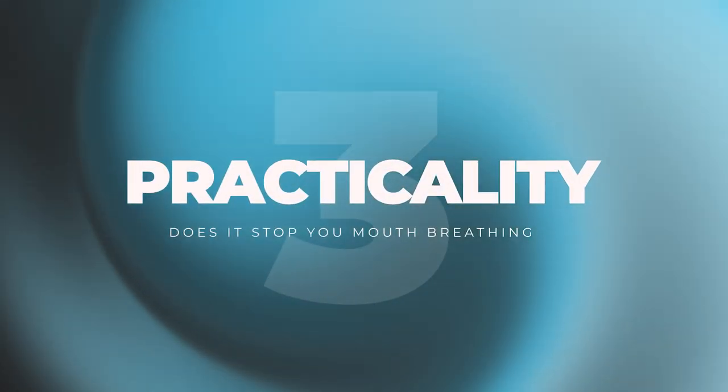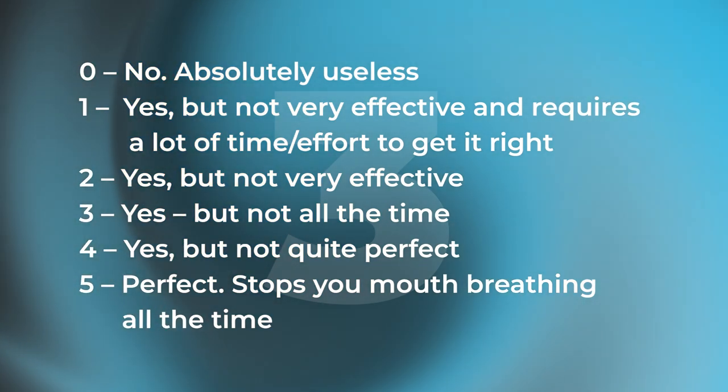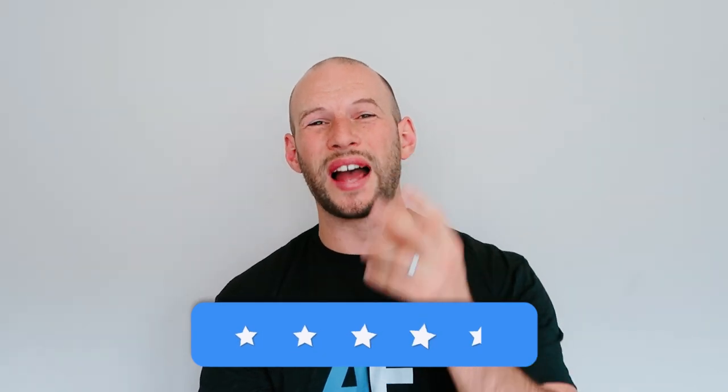The next category is practicality — how well does it work? Does it stop you breathing through your mouth and make you breathe through the nose? I'm going to be a little bit critical of Somnifix here. Five being absolutely perfect, zero being it's a waste of time. You could argue this would be a four and a half. What I've found is if you're breathing through the vent it's quite hard — it's like restrictive breathing, almost breathing through a straw. It's possible but very hard, so your body wants to breathe through the nose. There have been rare nights where in a certain position I found I could actually breathe through my mouth, but it takes a conscious thought. So I'm going to give them four and a half for practicality.